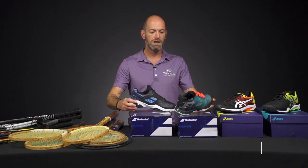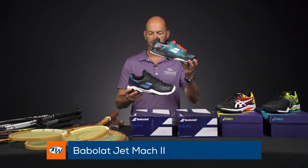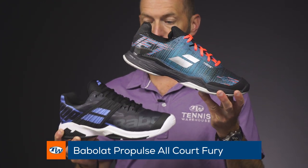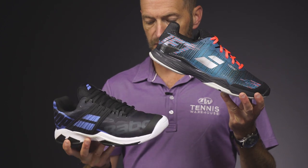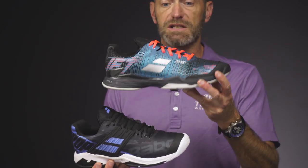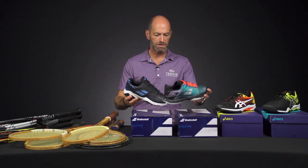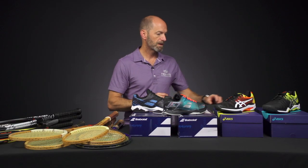Some new shoe colors from Babolat — we've got the Jet Mark II and also the Propulse All Court Fury. The Propulse is one of my favorite shoes — a very solid, stable offering. The Jet is light and fast, and I really like the new colors we've got here. Two great shoes right there from Babolat.